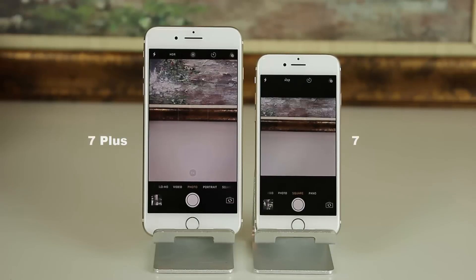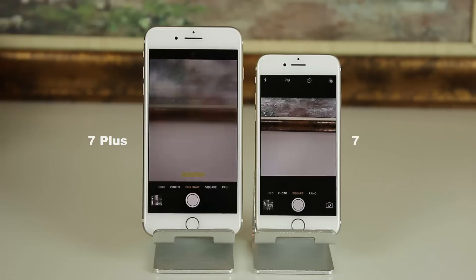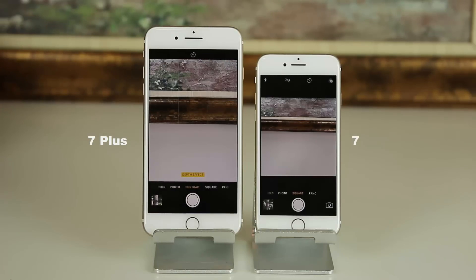The iPhone 7 Plus has a portrait mode which allows you to create amazing portrait photos by utilizing the bokeh effect. But the iPhone 7 does not have that portrait mode.